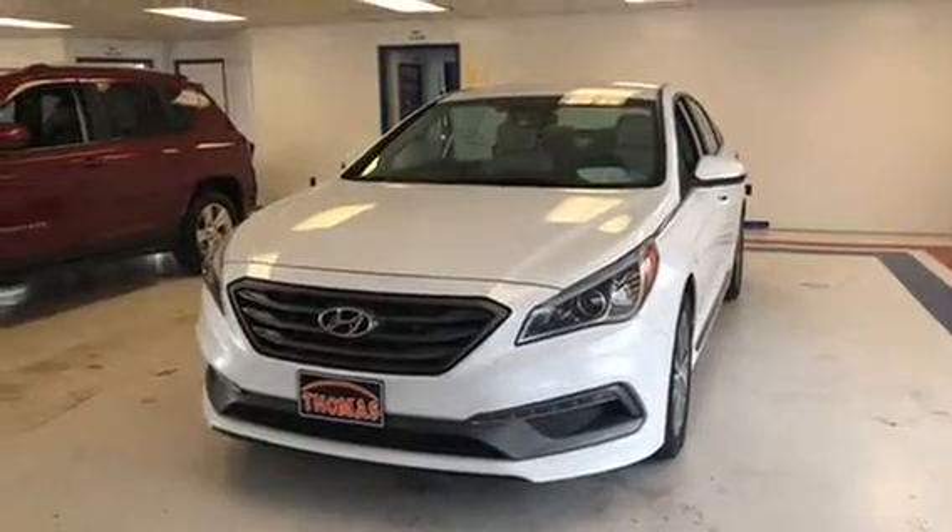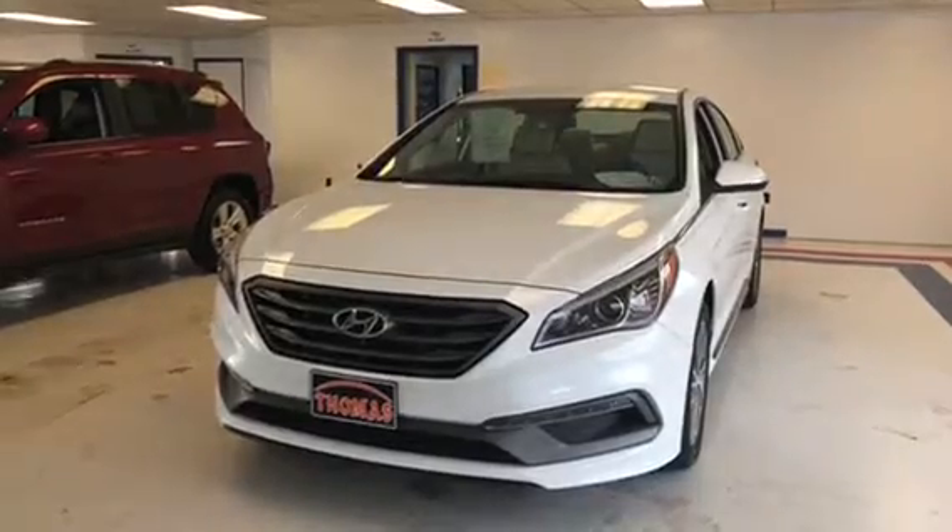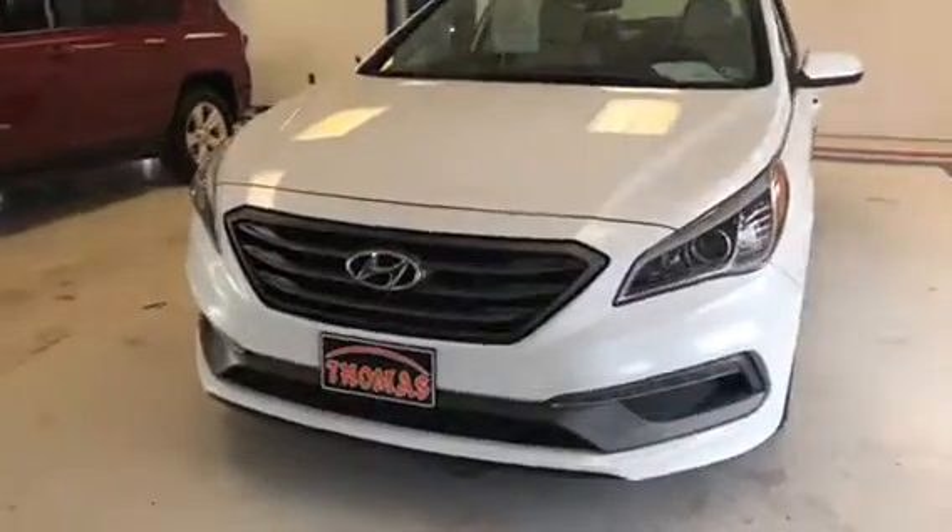We have a 2015 Hyundai Sonata Sport to show you — 27,000 miles, clean auto check, and a 30-day dealer warranty.